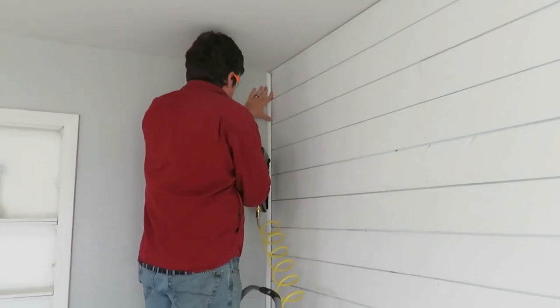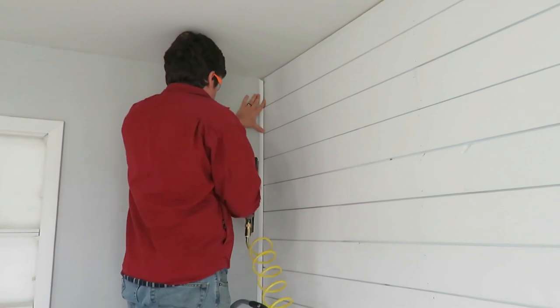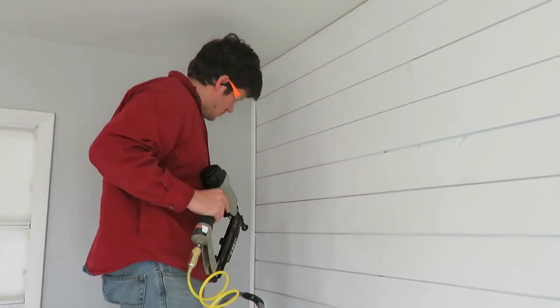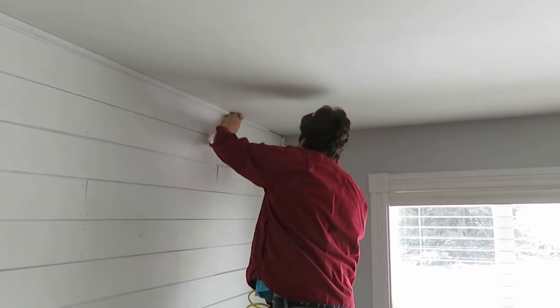We did do some trim as well. We went to our local lumber yard and bought trim to trim it out, because the edges were jagged due to how the boards were. I think that just gives it a final touch and looks great. We also found out our ceiling is not level — we had about a quarter-inch difference from one side to the other, so we had to finagle another board up there. Good learning experiences for DIY projects; you're always going to run into something. But I just think this wall looks so great and I love this accent wall.